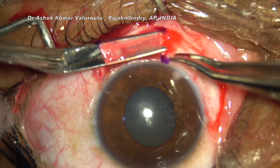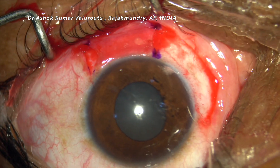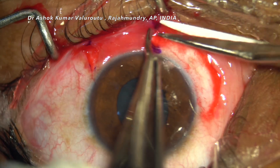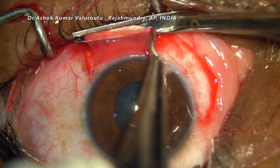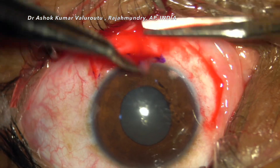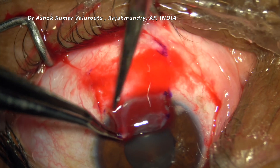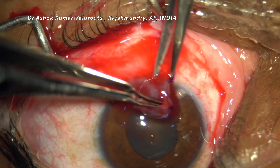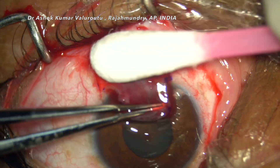Once the blunt dissection of conjunctiva is complete, we will be removing the conjunctiva. We make sure that it is incised all the way to the limbus so that a part of the limbal stem cells are included in our graft.